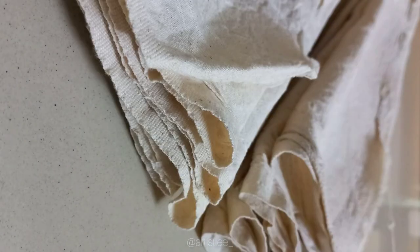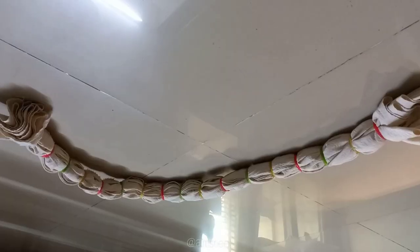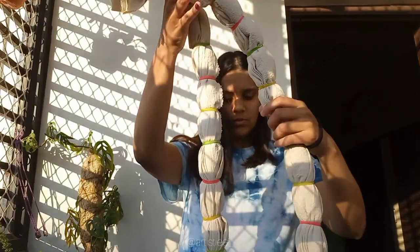Meanwhile, twist or tie the fabric into the pattern you want. I have chosen the horizontal stripes pattern here.